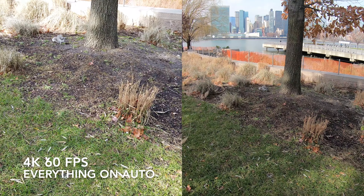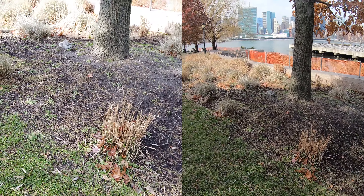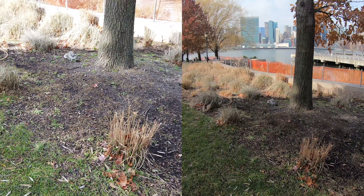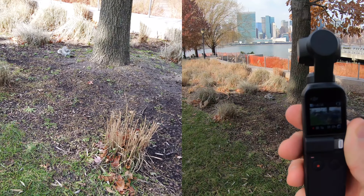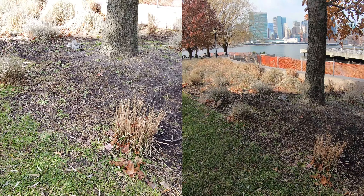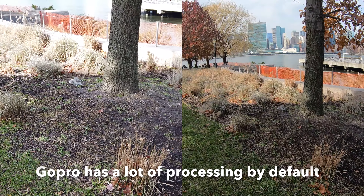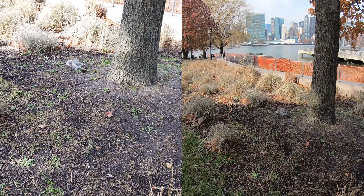Hello everyone, welcome to this video. Here we have a squirrel. I have my Osmo Pocket here and I have my GoPro Hero 7. We are recording at 4K 60 frames per second, so I'm getting closer.